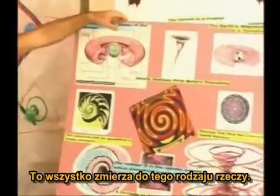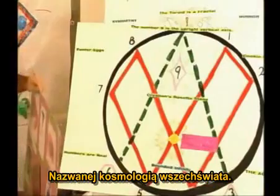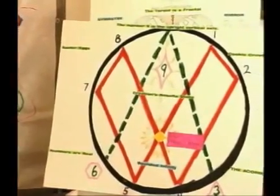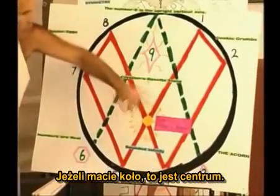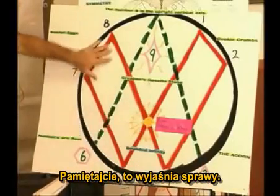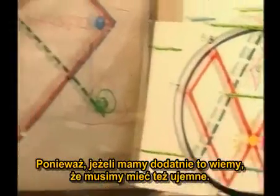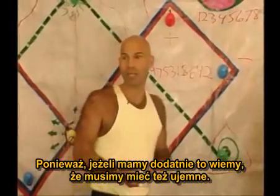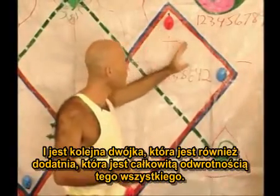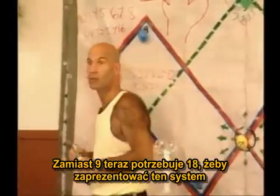You start going into more advanced physics — it's called cosmology of the universe. So if you have a circle, this is the center. But look at this — the center's way off down here. This is explaining things. The reason it's off is because there's more to it. Because if we had a positive one, we know we must also have a negative one. So there's another one not seen here that's also negative. There's another two that's also positive that's totally reverse of all of this. So instead of 9, I now need 18 to represent this system.